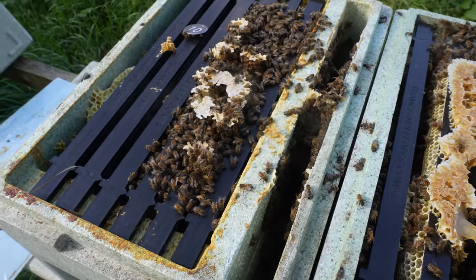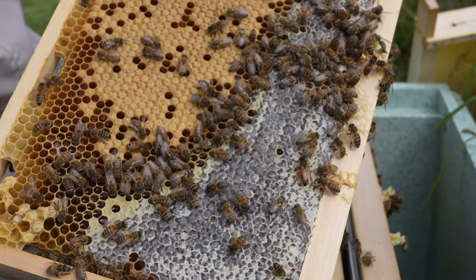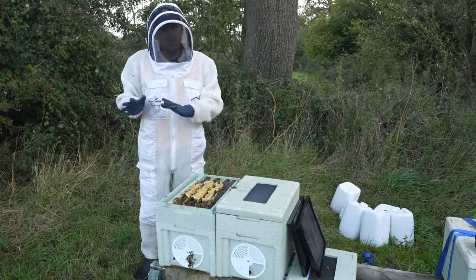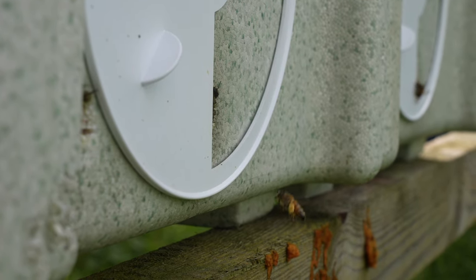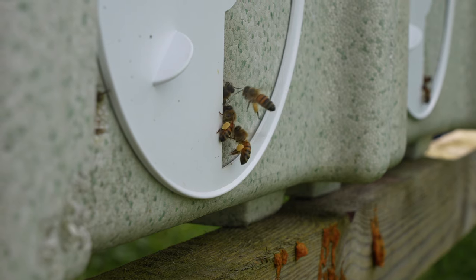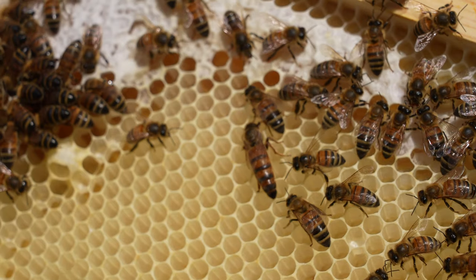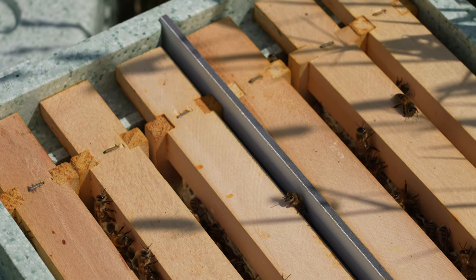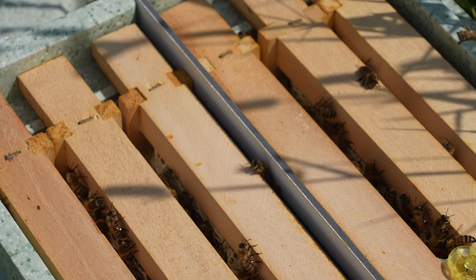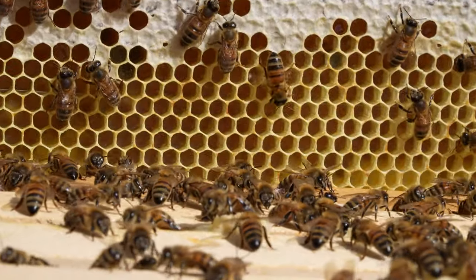The colony next door is on only a couple of frames and inside there is a virgin queen. In previous years, maybe five or six years ago, I would have taken the punt and said that queen maybe got a chance to go out and mate towards the end of September, that the bees might be able to build up in time to overwinter in North Wales. But I've realised that there comes a point in the year where it is just too late.